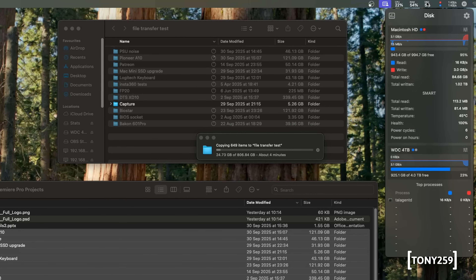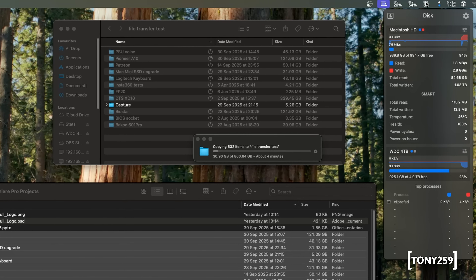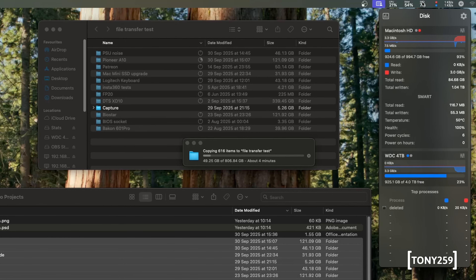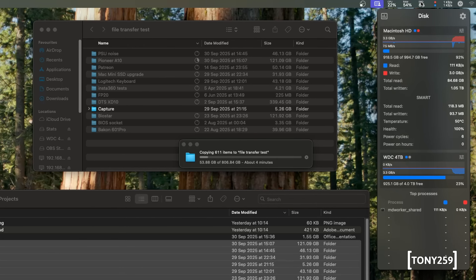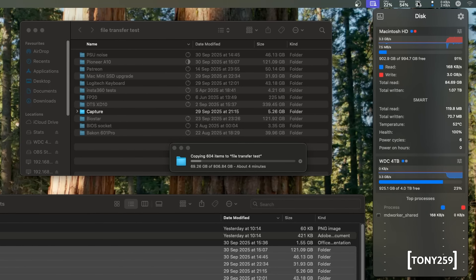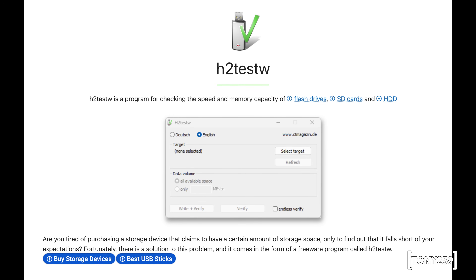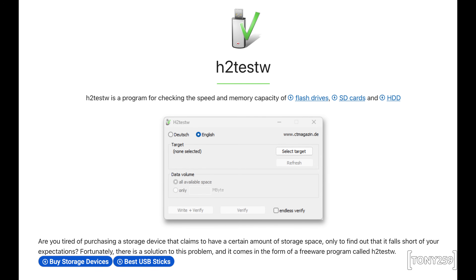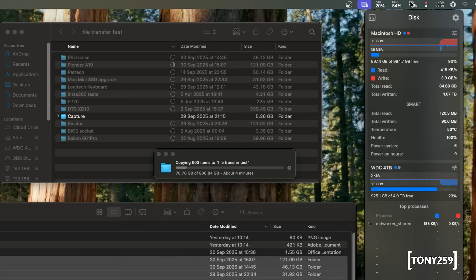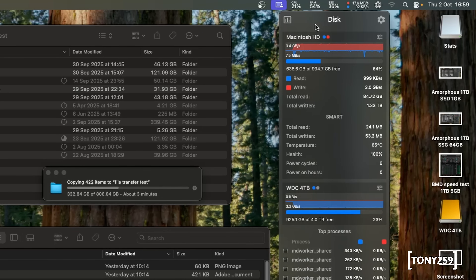I then wanted to make sure the SSD was actually one terabyte in size, in case the NAND modules are smaller than advertised and the OS is being fooled into believing a larger size is available — when that happens, the OS will start overwriting existing data once the actual capacity is reached. Windows has a dedicated app to test real capacity; I'm not aware of one for macOS. So I copied about 850 gigabytes of old videos onto the SSD and played each one — no errors — so I can safely assume the one terabyte SSD is not fake.